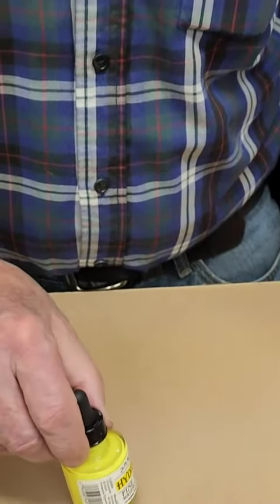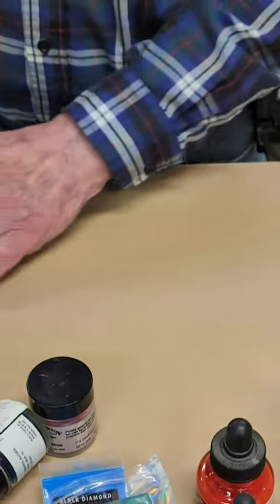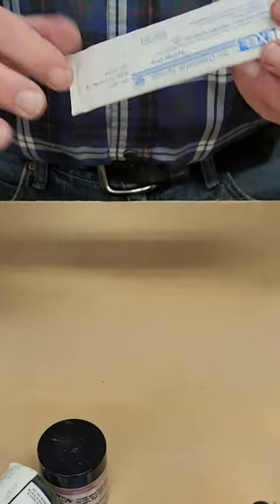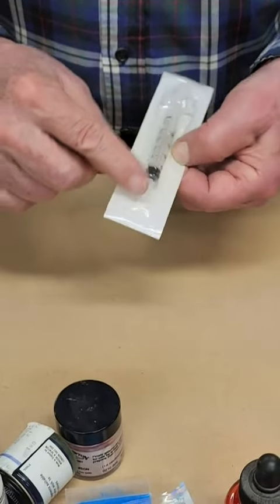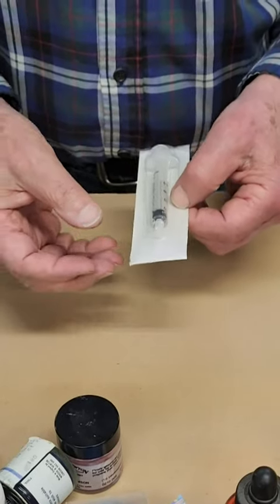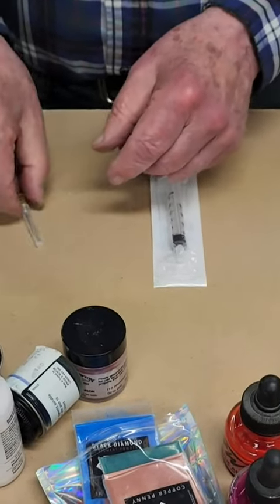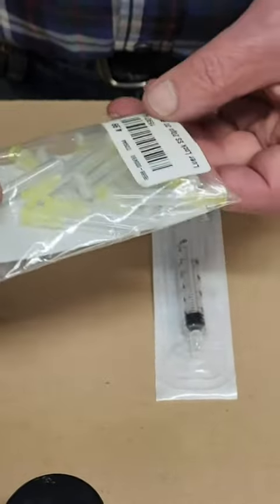I'll use it in yellow, and I have already mixed that. I'll show you how to mix it here, but I mix it and put it in a syringe — the syringe is what we use to apply this. When it comes to syringes, you can buy these at art supply stores and also at places like Woodcraft. They're relatively expensive, but if you're going to do much of this, you can go online and buy a hundred of them for less than fifteen dollars.